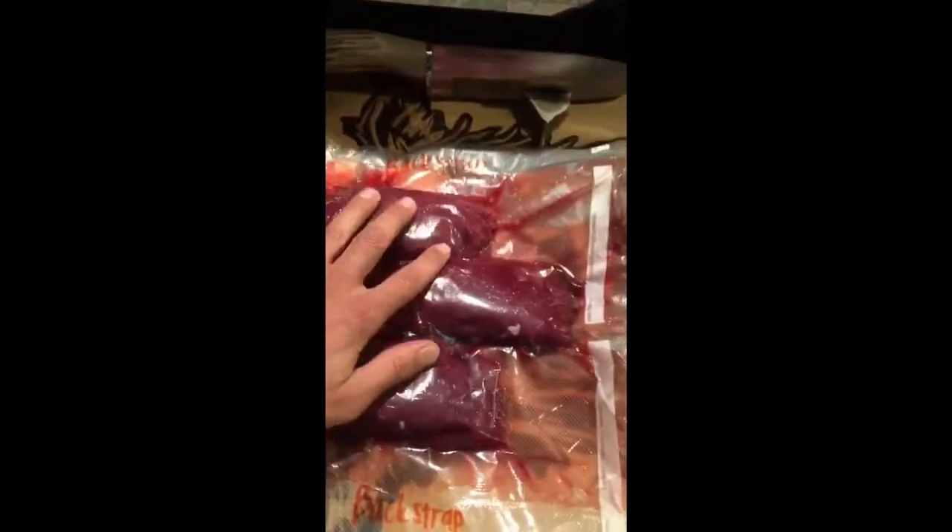These are free-range bison back straps from my December buffalo hunt. The back straps go all the way down this whole section. I've made some jerky and now I'm using my meat tenderizer — I pound my meat to get it ready.